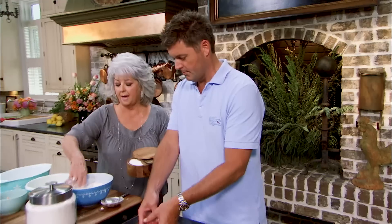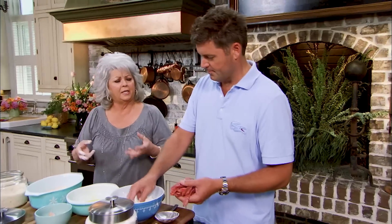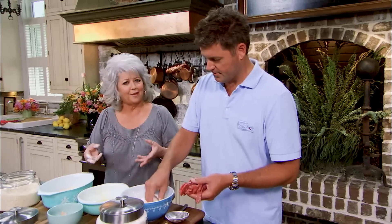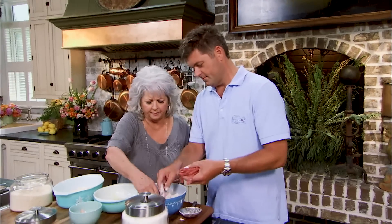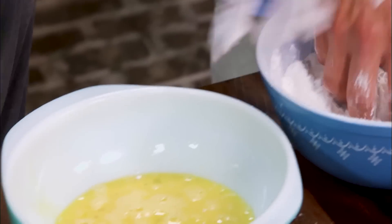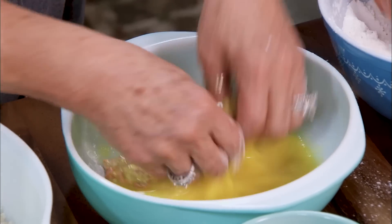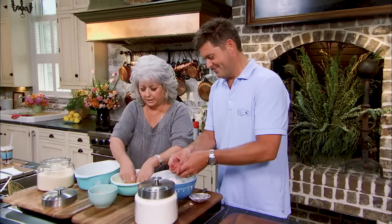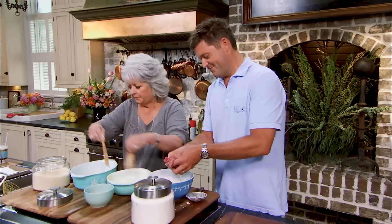I went to a restaurant one time and fell in love with these beef strips they had. They didn't fry them — they grilled them, actually in Charleston, South Carolina. And they served them with a honey mustard. So I'm going to knock the flour off those, run them into the egg — just make sure they're wet all over — and into the panko. Panko has got to be the greatest crust in the world. The Japanese know what they're doing with that panko.